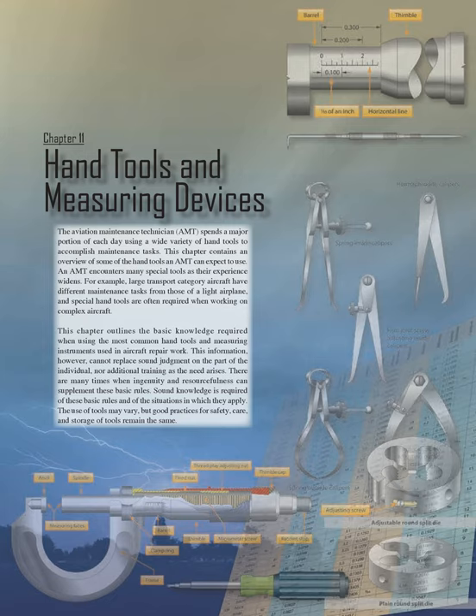Chapter 11: Hand Tools and Measuring Devices. The Aviation Maintenance Technician (AMT) spends a major portion of each day using a wide variety of hand tools to accomplish maintenance tasks. This chapter contains an overview of some of the hand tools an AMT can expect to use, and outlines the basic knowledge required when using the most common hand tools and measuring instruments used in aircraft repair work.